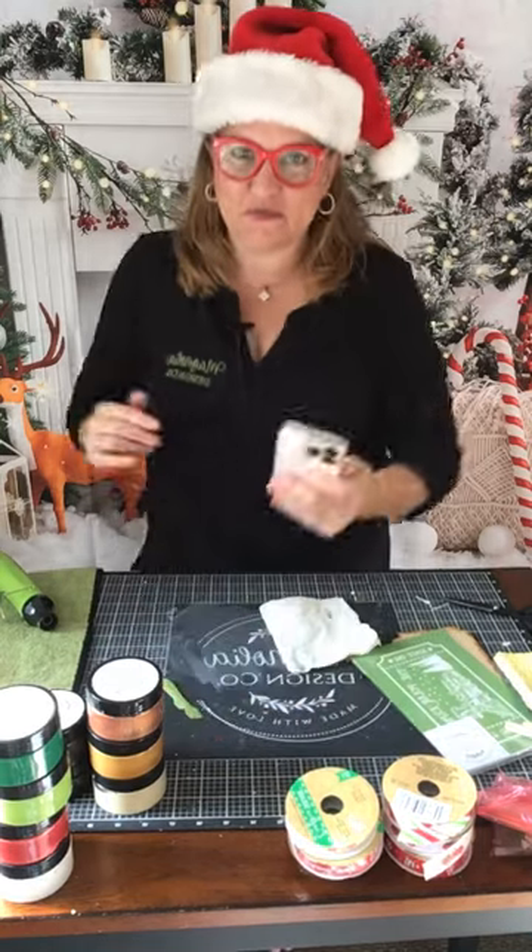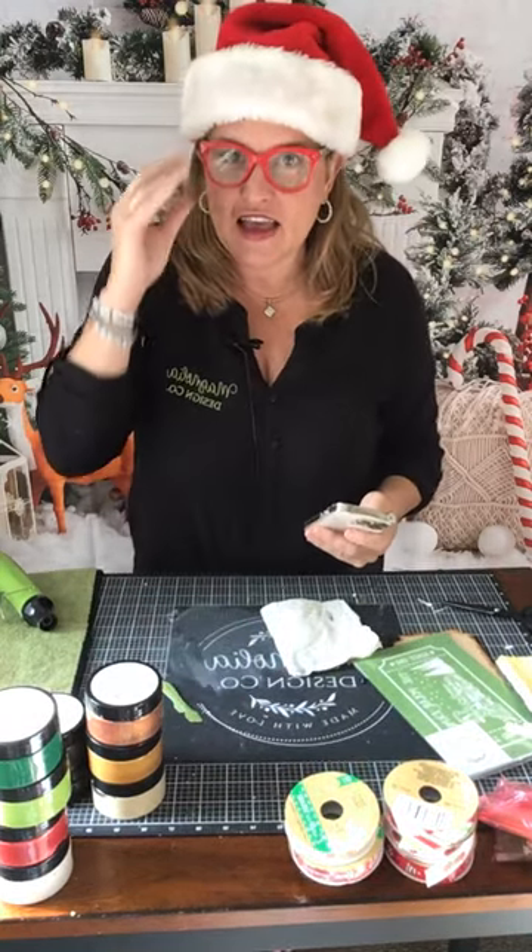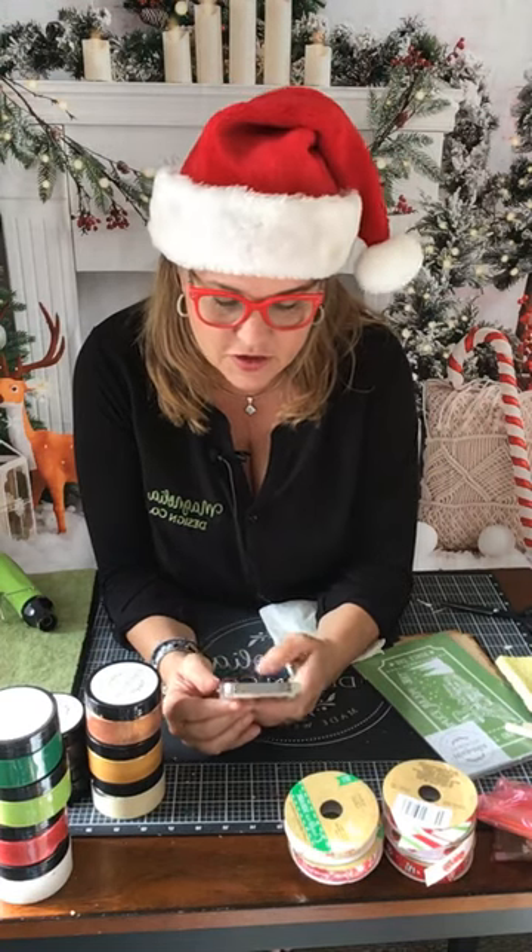How are you today? Kathleen DeSanzotti here, Vice President of Sales at Magnolia Design Company. Super excited to be with you today. It's time to get on board for the Polar Express — I am going to sprinkle the love, so thanks for joining. Today we're going to have a fun time making a Polar Express DIY kit.